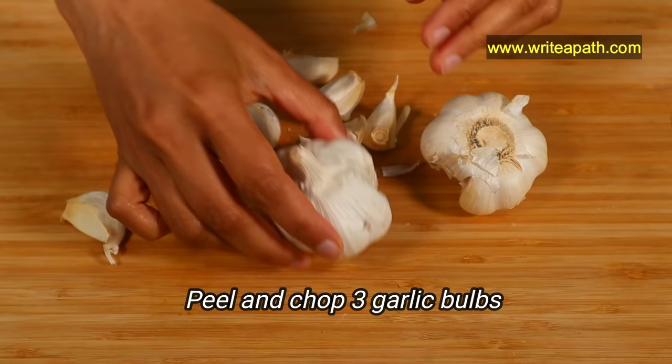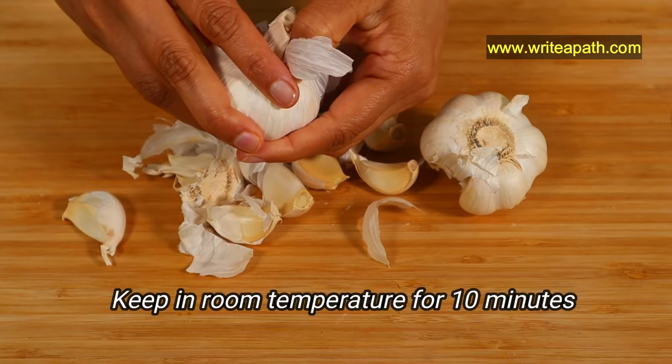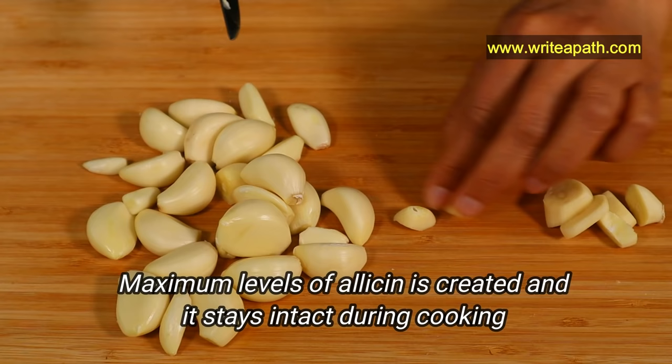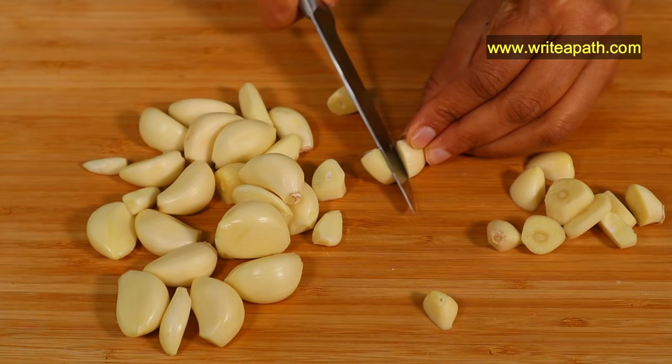Take 3 bulbs of garlic, peel and chop them into pieces. Keep them at room temperature for about 10 minutes — this is called the 10-minute garlic rule. During this time, maximum levels of allicin are created and stay intact during cooking, which optimizes your health benefits.